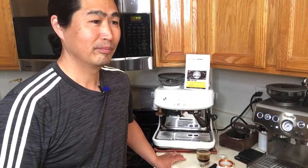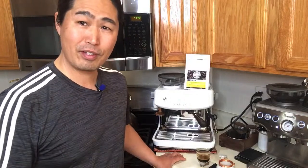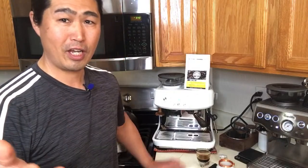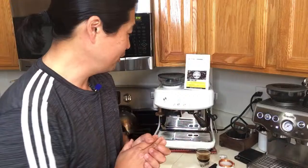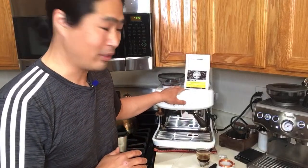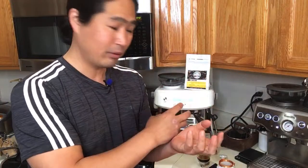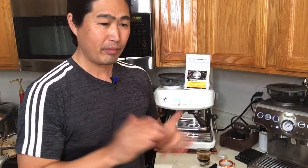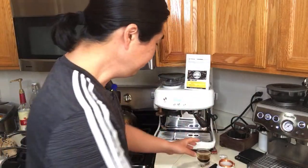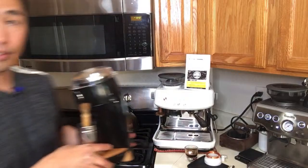Someone asks about taste difference using a Niche grinder with these machines. The Niche is a completely different grinder — it has a 63mm conical burr set based on the Mazzer Kony commercial grinder burrs, put into a single-dose machine. The built-in grinder here is a 48mm conical. Niche is top of my list for a good coffee grinder, though it's usually sold out within a couple of hours.